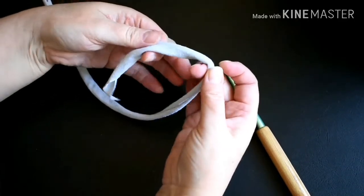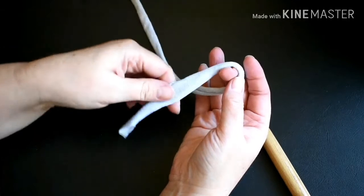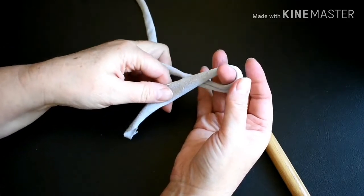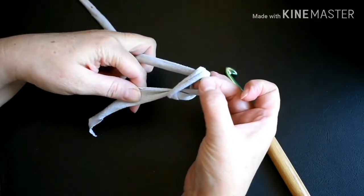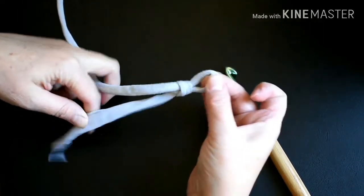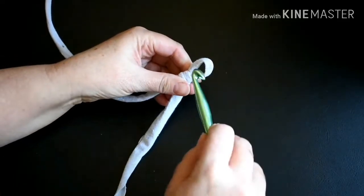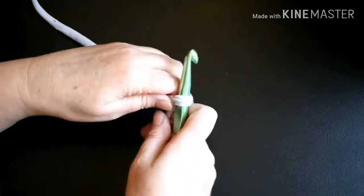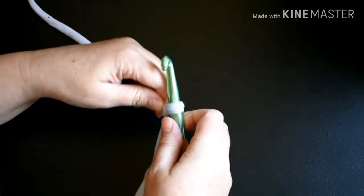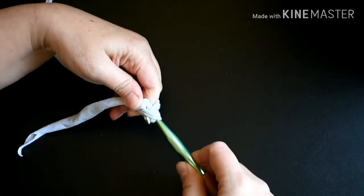I'm going to begin by forming a slip knot. I'm going to hold my yarn with the short end over the long, and pull up that long end through the loop to form a slip knot. I'm going to put my hook into the slip knot and do a chain — put the yarn over the hook and pull that through the loop already on the hook.